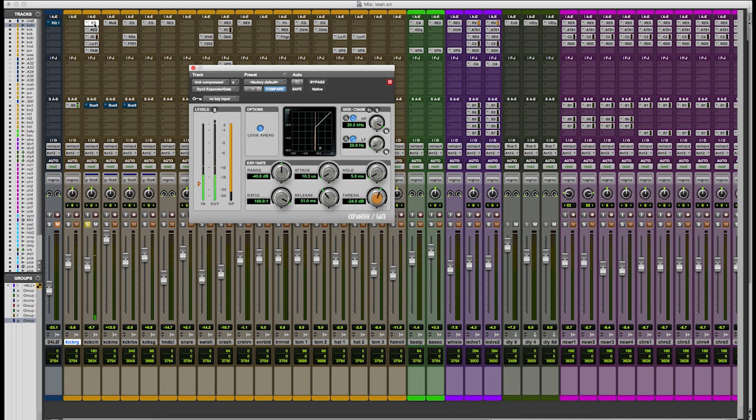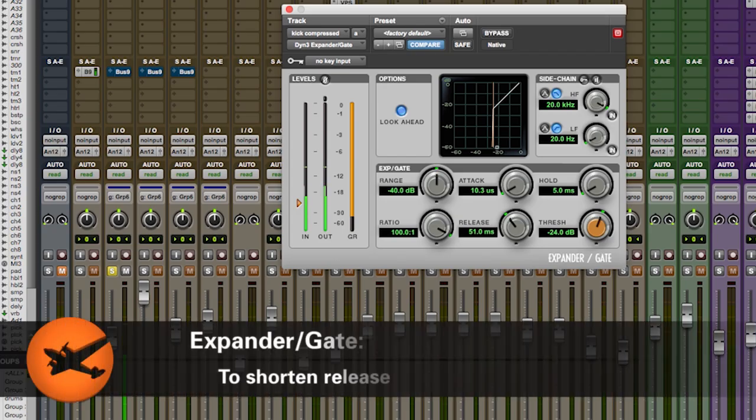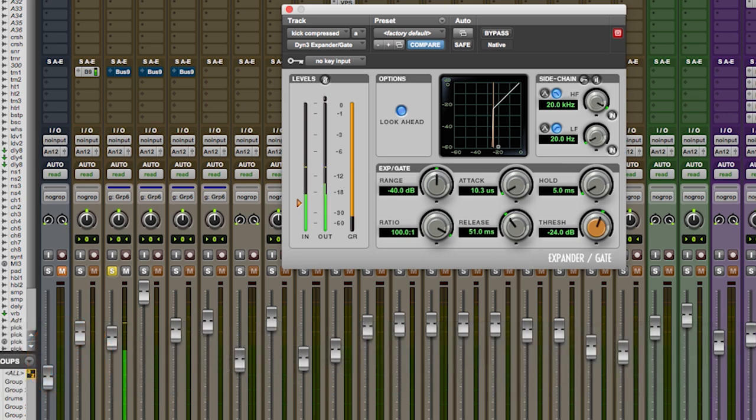What I'm going to show you is kind of the technique that I'm using in order to get it to the next level and thicken it up. This is the next sound, I'm just going to go through it real quick. This gate is kind of chopping it off just a little bit so you're not hearing the end of the kick — like a long release. It's a very short release.